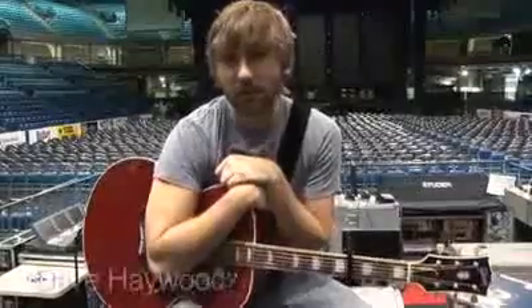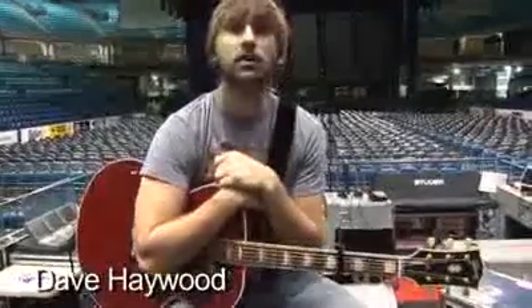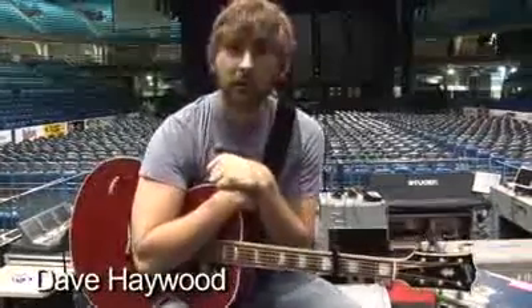What's up, guys? This is Dave from Lady Antebellum. We are here in Canada on the Keith Urban Tour, and today I'm going to show you guys how to play Need You Now on the guitar.